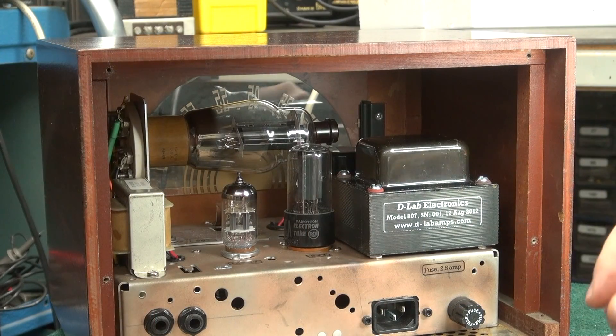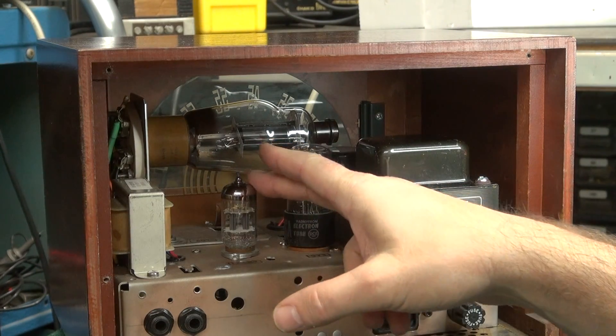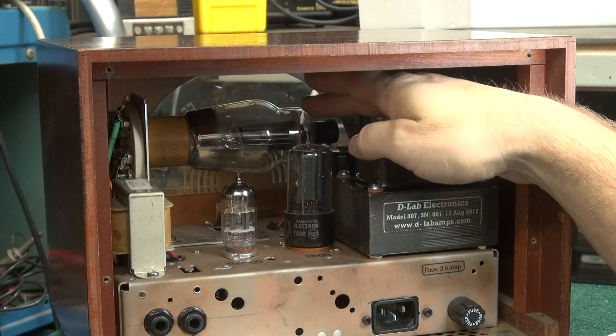First I'll show you how easy it is to remove it. You can see the rectifier tube and the preamp tube here, and the 807 is back behind it.